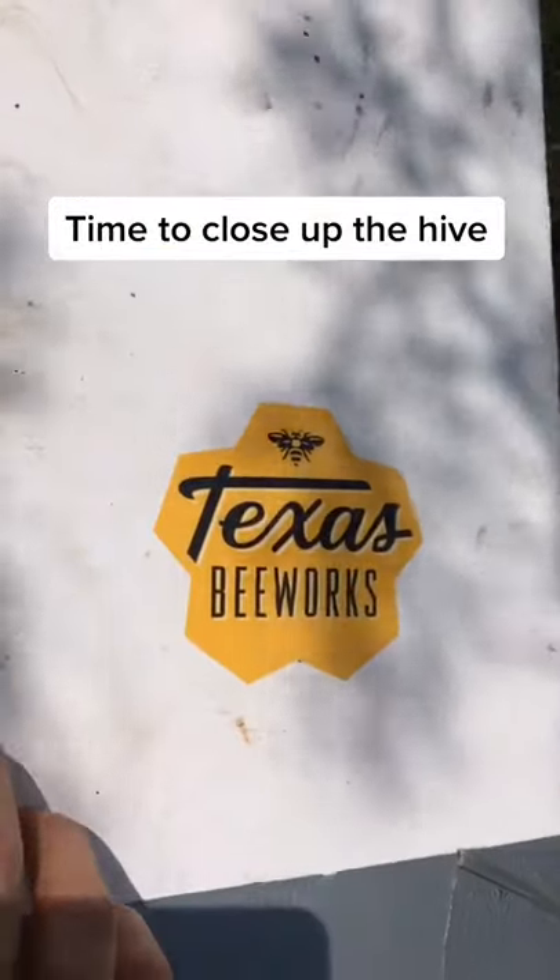So I closed up the hive and it was another successful day of saving the bees.